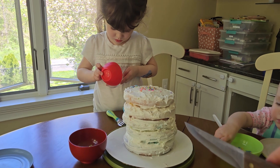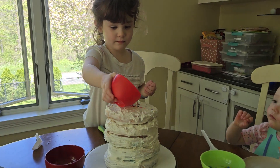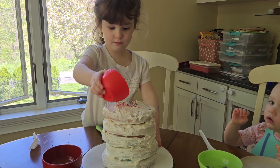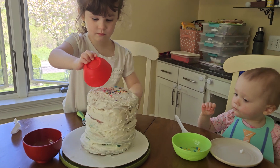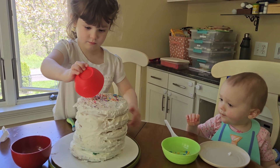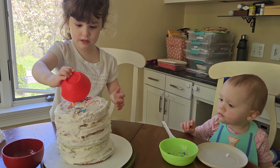Mommy's going to cut into it. You ready? Not yet, not yet, not yet. Dump it and spin it. Oh, it's beautiful. Can I cut it now? Yeah, yeah.